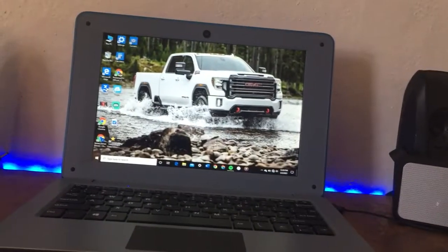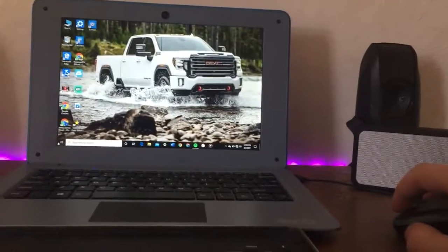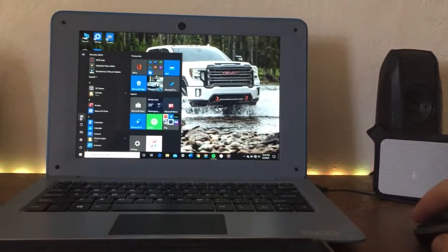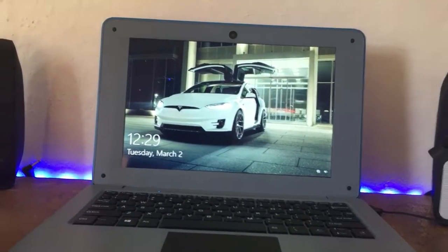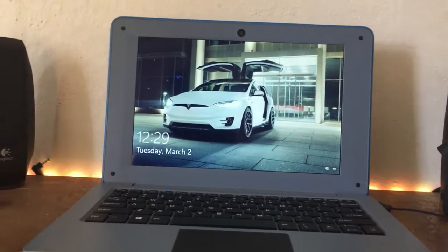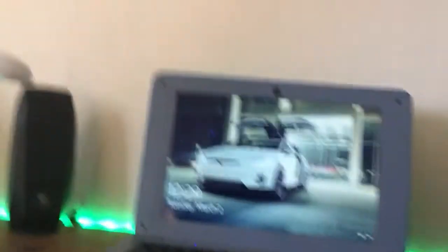As you can see, I got this nice background of a truck. Let me go into here — lock. Boom, I got a Tesla. That's pretty cool. It's a Tesla.